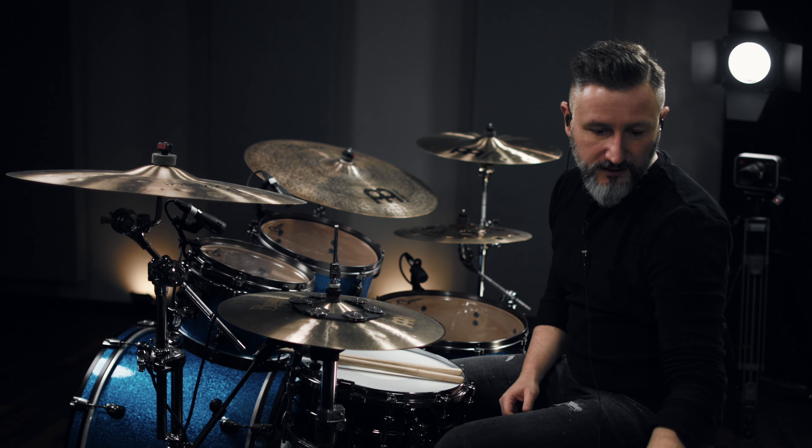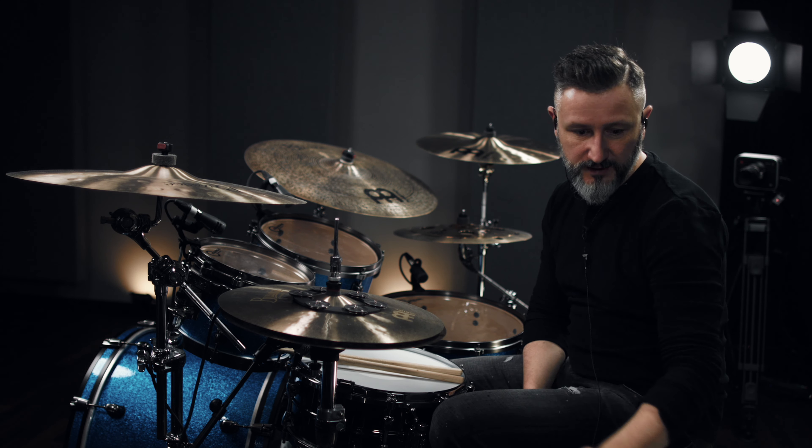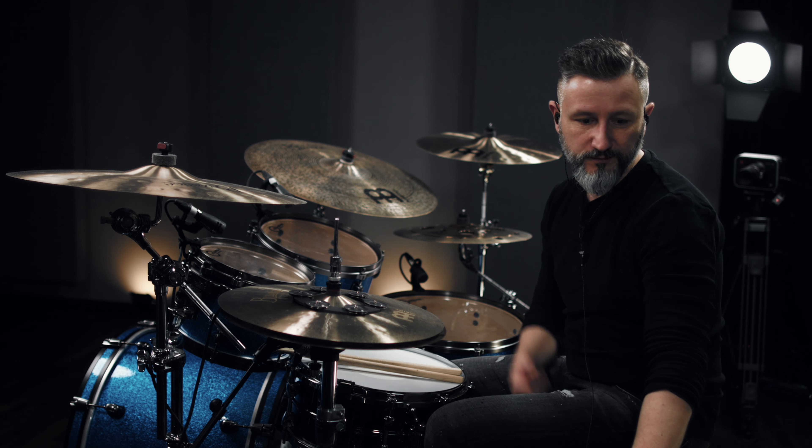Here comes the first verse, and after this we go straight into the first real chorus. It's the same as before so I won't demonstrate it.